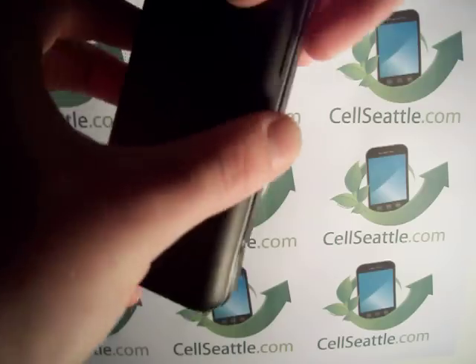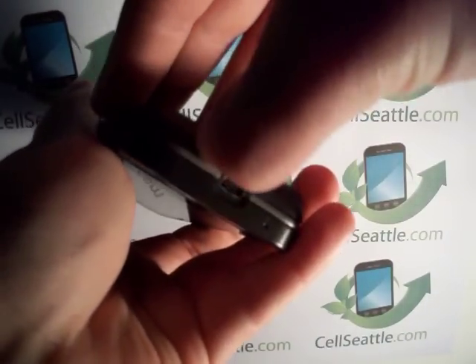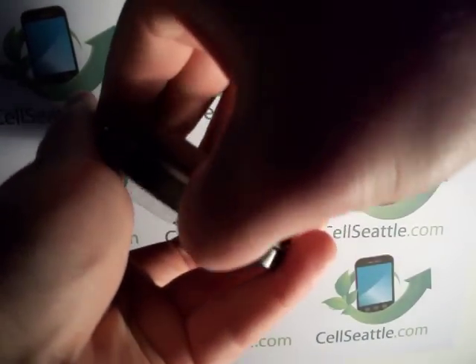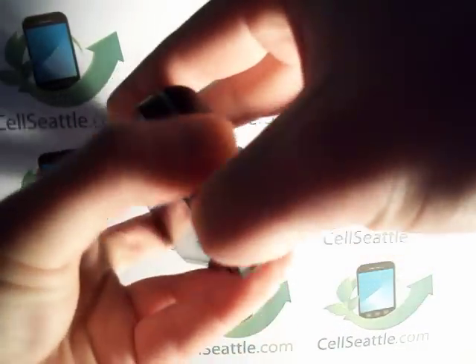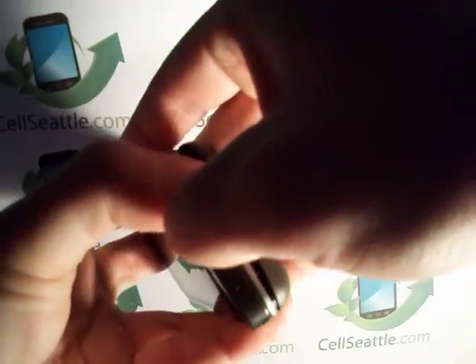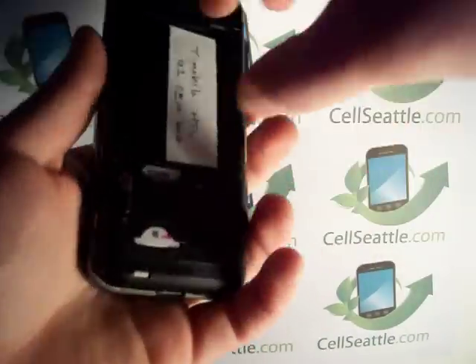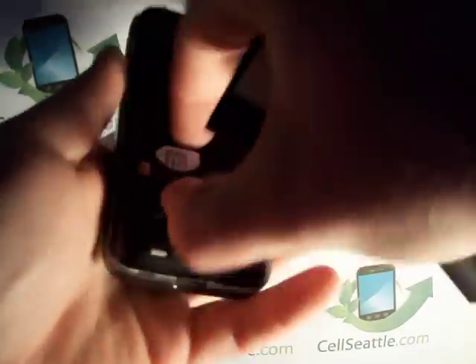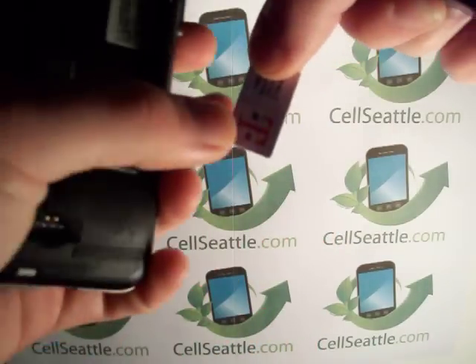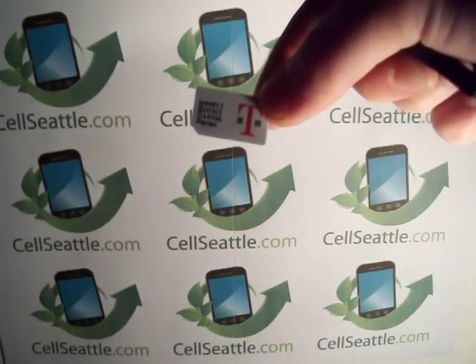That actually leads me to my last tip. If you are getting rid of a phone and it is a GSM phone like this one — if you use it with T-Mobile or AT&T — make sure that you remove your SIM card prior to sending it in. That will protect your personal information, your phone numbers, and contacts. The SIM card goes right here underneath the battery and just slides right out. It's this little piece of plastic that you can put in your new phone to save your info, or if not, you can just cut it in half and throw it away.